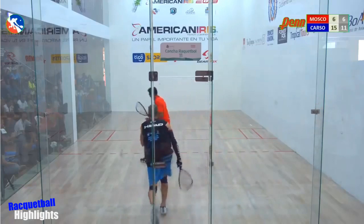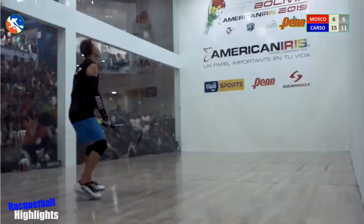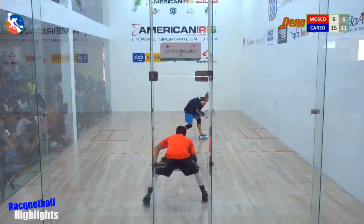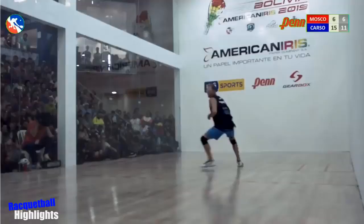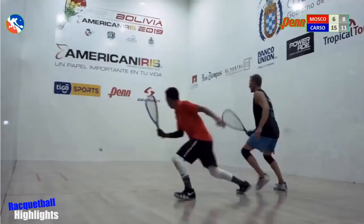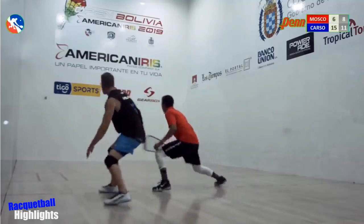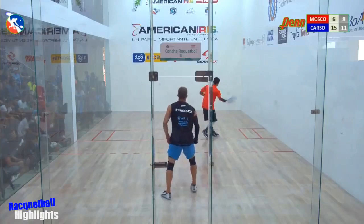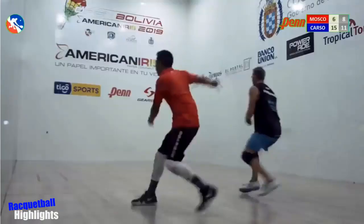He's going to flat roll this — oh, Carson gets a racket on it, it's alive! Five serve coming from Carson. Wow, great serve! Carson deep in the box. Rocky skipped it in — yeah, good observation there, Fabio.